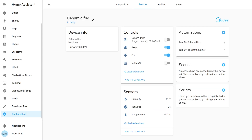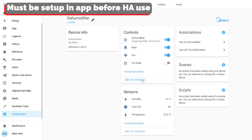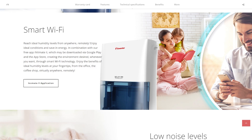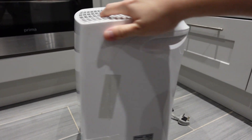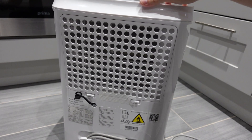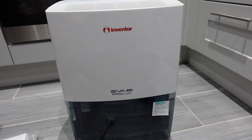By making use of Wi-Fi you're able to connect the dehumidifier to the Inventor app and remotely control the unit — this step will be required if you want to use local control with Home Assistant. The Inventor app is available for both Android and iOS, and once connected you're able to use the smart controls to control all aspects of the dehumidifier. One cool thing about this device is it has full local control, meaning it doesn't require the cloud or any additional services to be fully operable on your home network.